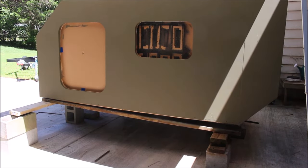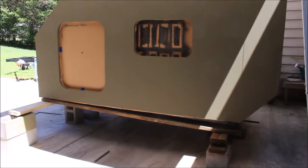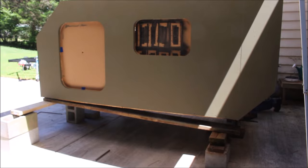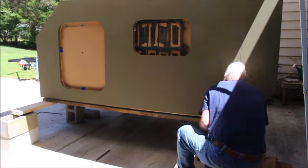Here you can see I'm jacking up the back end again and I keep measuring to make sure I've got enough room to get another block in there. Then once I get it high enough I just stick the block in and replace those boards sitting on top.